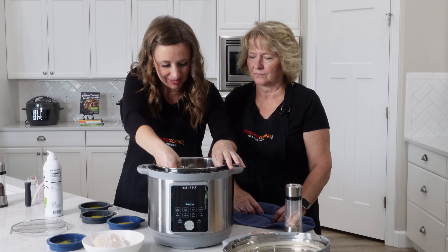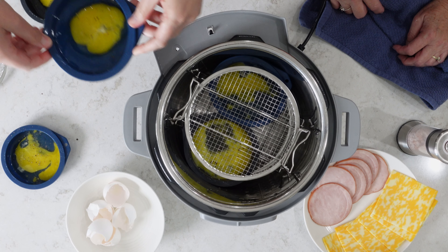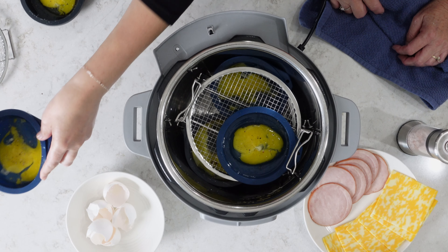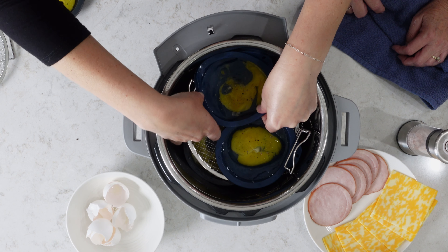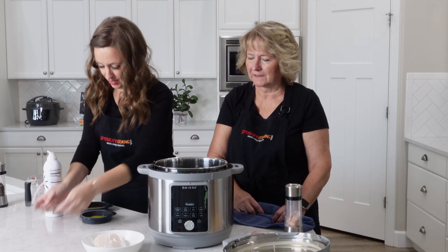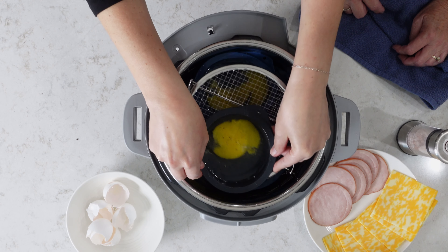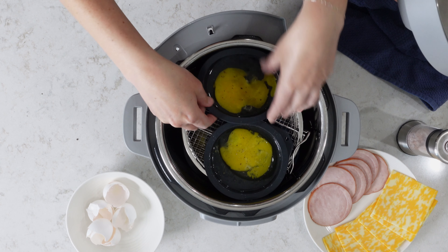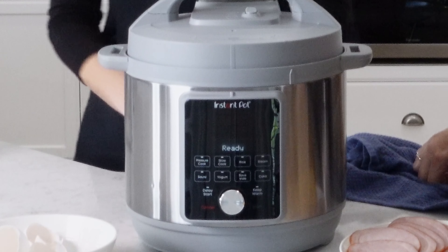I like to stagger them so that they don't all take up the same spot. Then the last one goes right on top. All in there - okay, lock our lid in place.